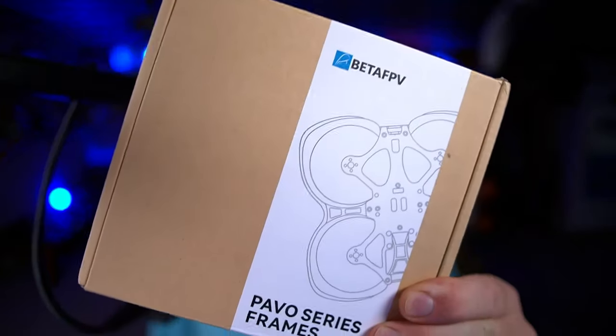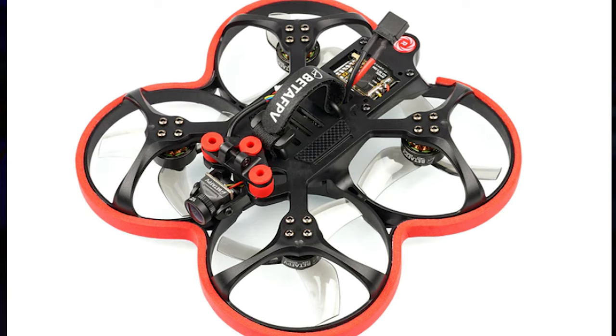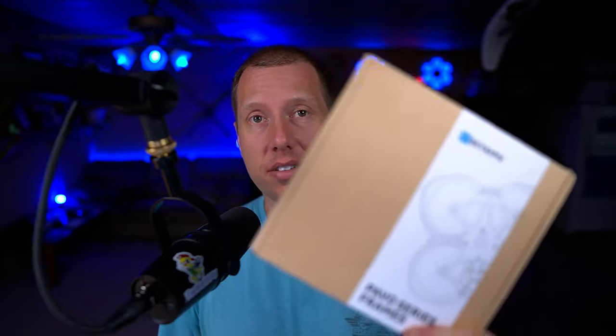Hey folks, welcome back to the channel. I have a really neat product for you guys today. This is a frame — it is BetaFPV's new Pavo 25. It's a ducted pusher-style cinematic quad. It's basically an update to the old Beta 95X V3 line of cinematic pusher quads. This is the new Pavo line, and this is just the frame, but we're going to build up an entire quad here in just a few minutes. It's a very interesting looking frame. Let's go over to the bench and see what comes in the box.